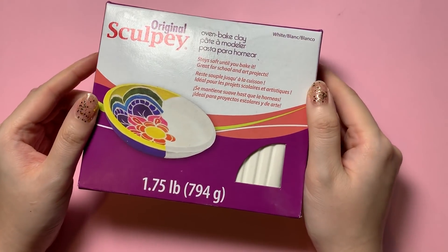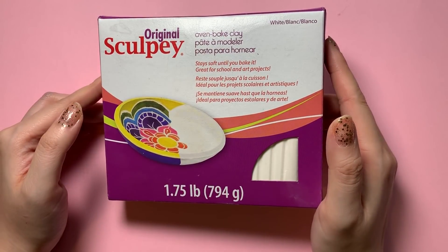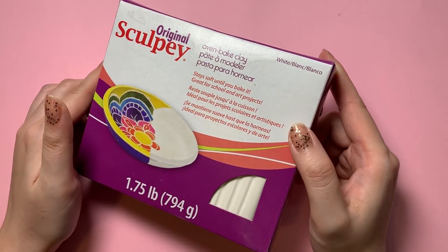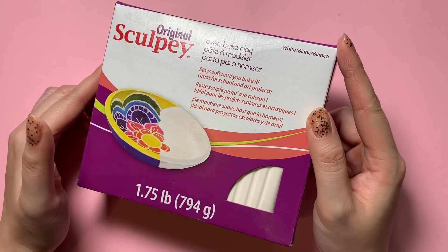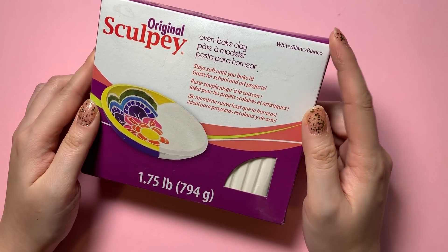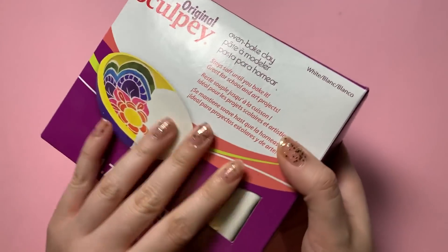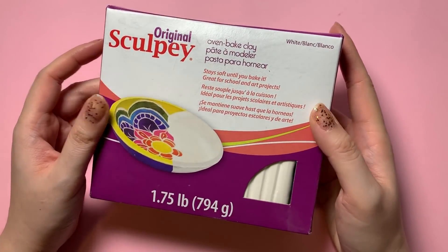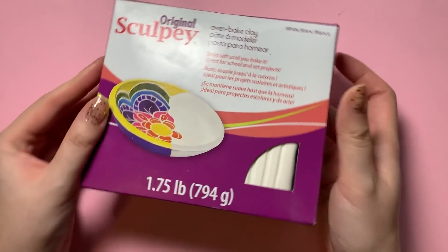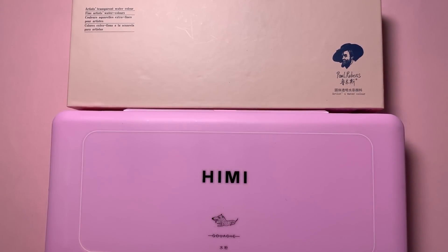Lastly, on the new purchases side, I picked up some Sculpey, which is an oven-bake clay. This is not a new product by any means, but I personally haven't had a lot of experience using clay. I thought it might be fun to experiment — I've seen other illustrators make really cute pins and magnets and things like that, so I might dive into something like that.